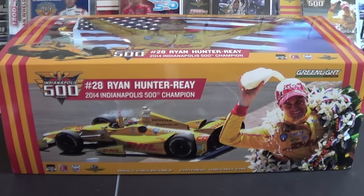What's up guys? David Land here, and today we are taking a look at the 1/18th scale Ryan Hunter-Ray Indianapolis 500 winner.